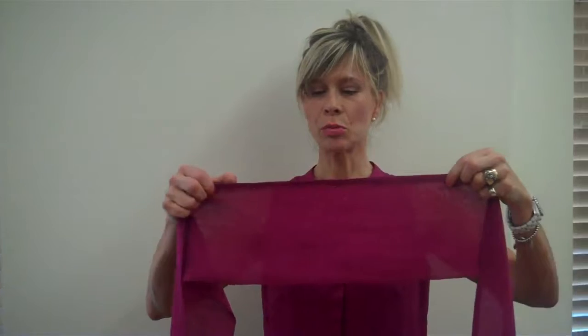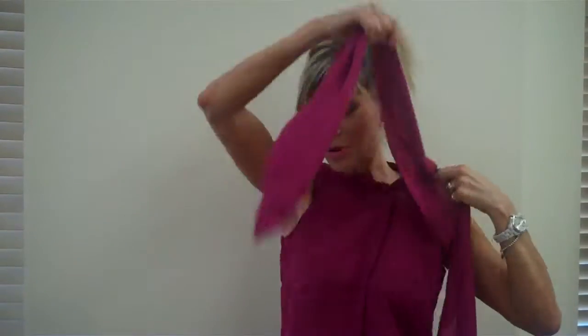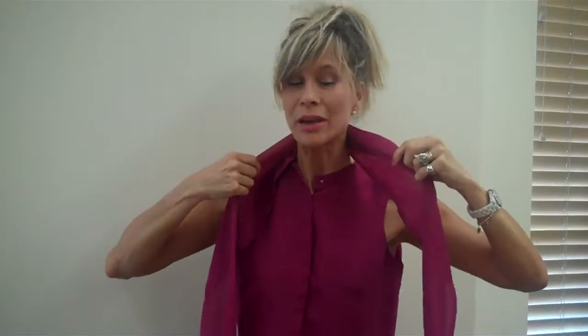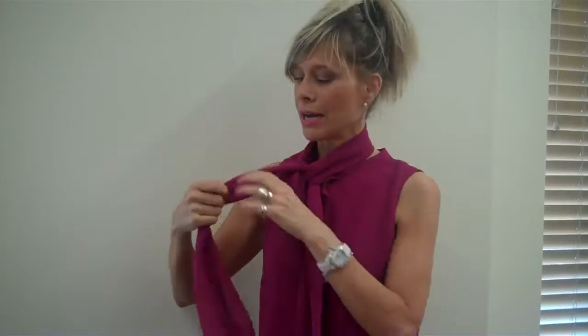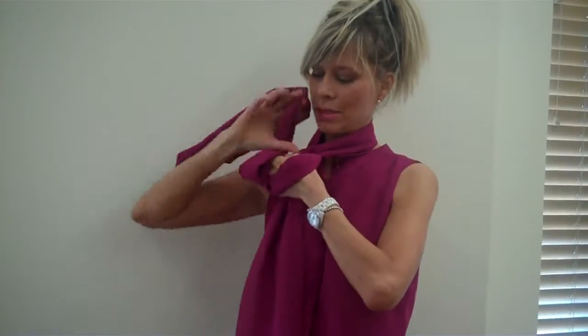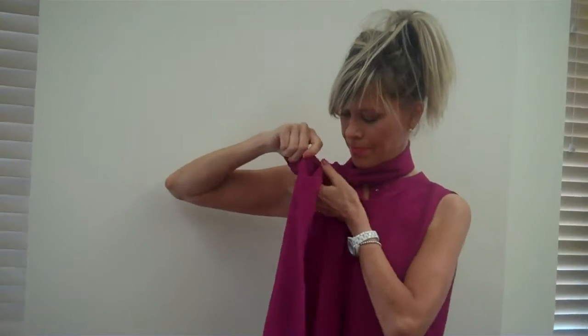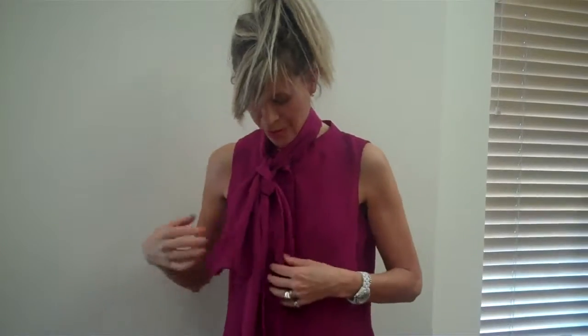I'm going to mix it up a bit. Take the scarf — there are six buttonholes and six buttons. Take the right buttonhole and fix it to the furthest button on the left. So the right buttonhole goes to the left button, giving you a shorter right side and a longer left side. Flip it around, take that longer side, make a loop, go around the longer side, and create just a little knot. Then take that single side bow and drape it so you get a short side and a drapey pillow.